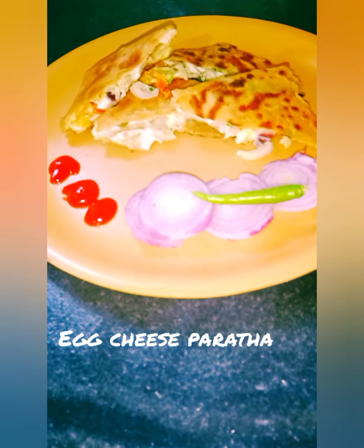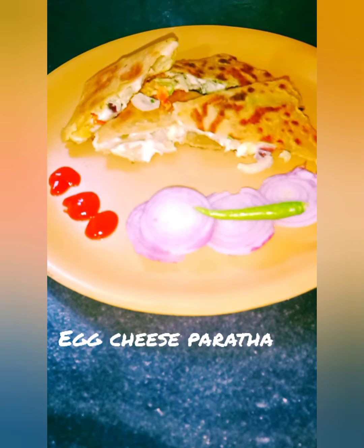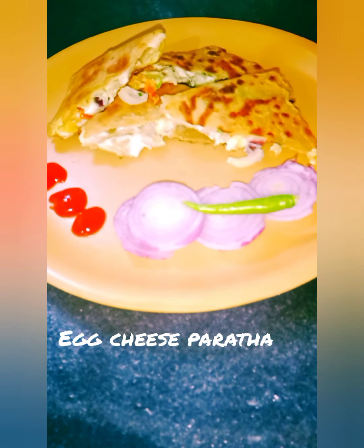Hello friends, welcome to Subhashana's Christian. Today I am going to make a recipe for the first time. The recipe is cheese paratha.